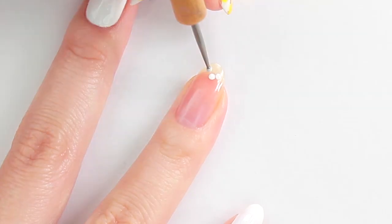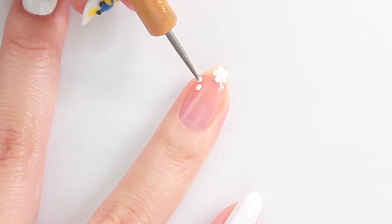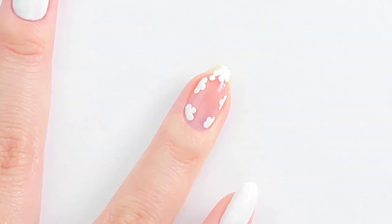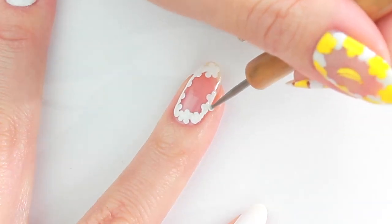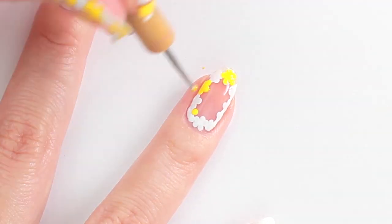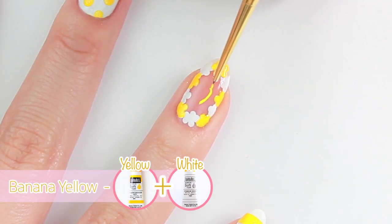For the thumb and ring, I'm going to draw flowers using a dotting tool. With a yellow polish, I'm going to paint every second flower. In the open space, I'm going to draw a banana using acrylic paint.